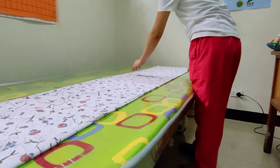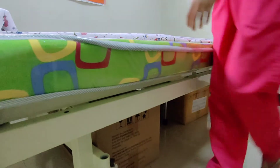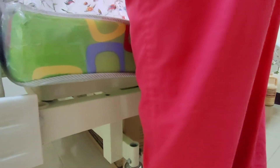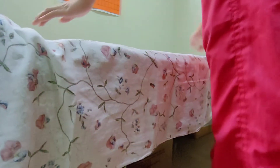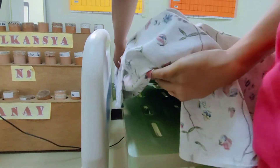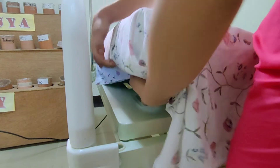Next, drop one piece of the bottom sheet to the side. Proper positioning of linen ensures that adequate linen will be available to cover the opposite side of the bed. Grasp the corner of the mattress using one hand and with your other hand tuck in the excess bottom sheet.